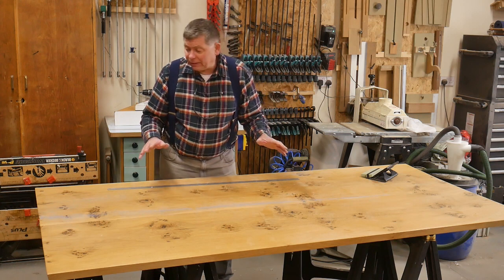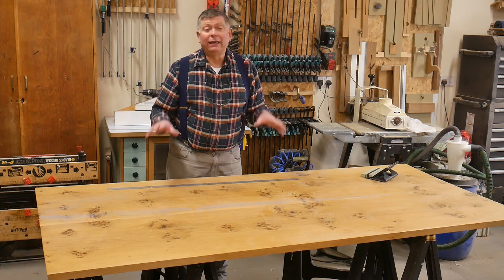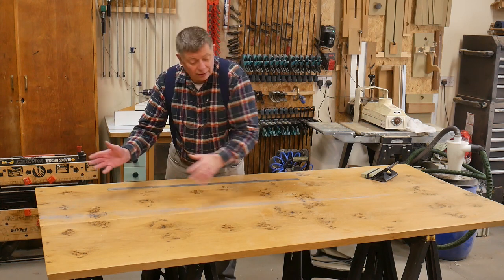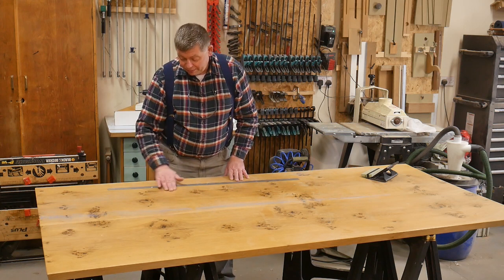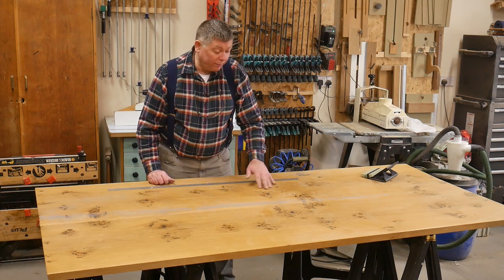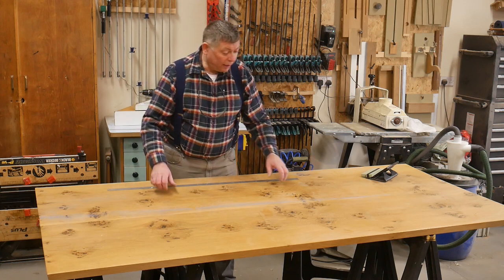There are some good things about these. I do like what they look like — I like the figure. It is fairly nicely symmetrical if it was jointed properly. And the person who made this originally has also filled in all the fissures, I assume with epoxy, and that saved me a bit of work. He's done quite a nice job of that, actually.